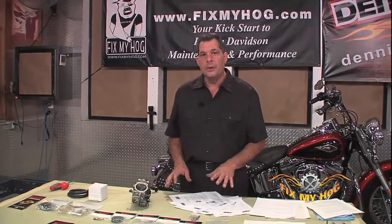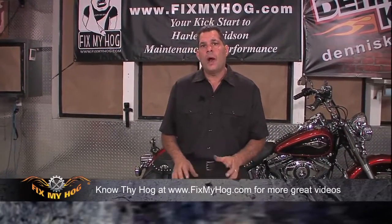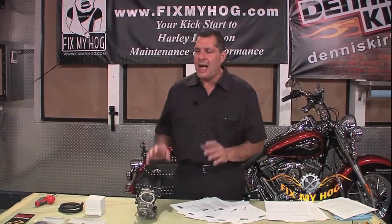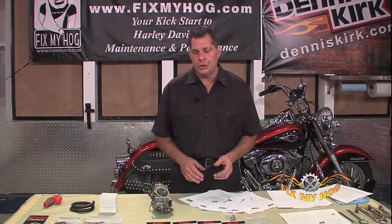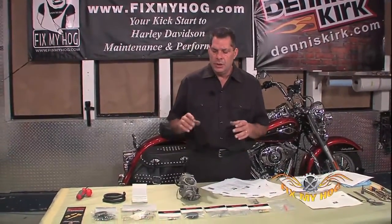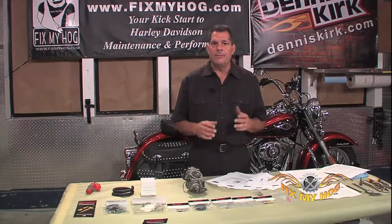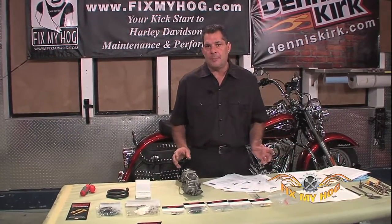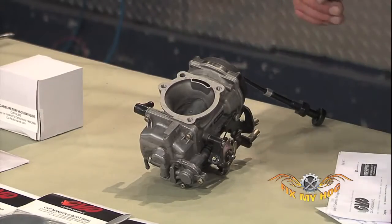Most people were able to take these carburetors from 1989 right to 2006 on the twin cam engines. The 89s were evolution engines; they ran right to 2006 on the twin cams. You were able to jet them, upgrade them, and make them fit a number of performance applications — from custom air cleaners to wide open free-flowing exhausts.